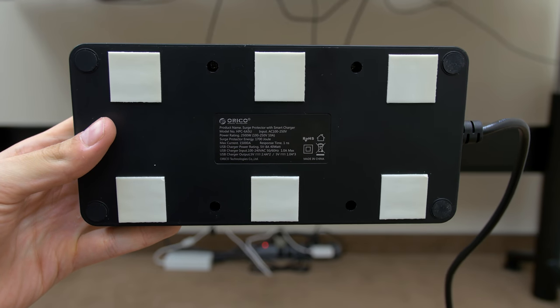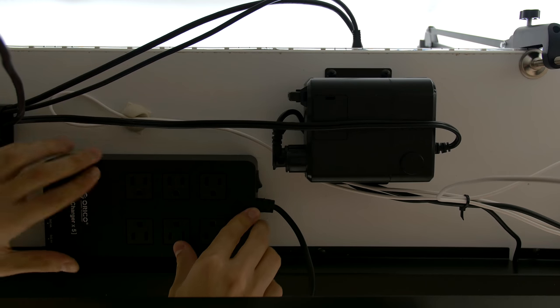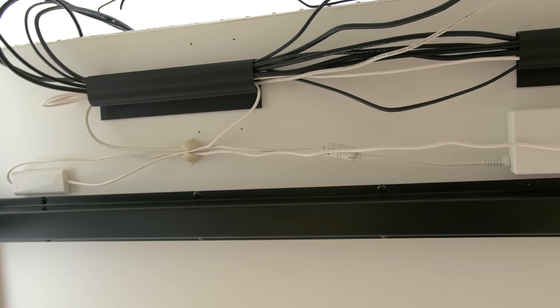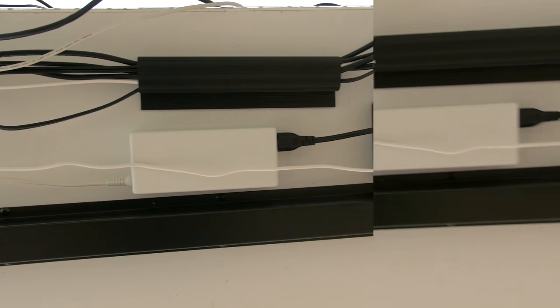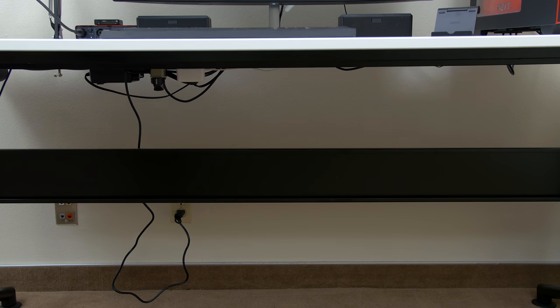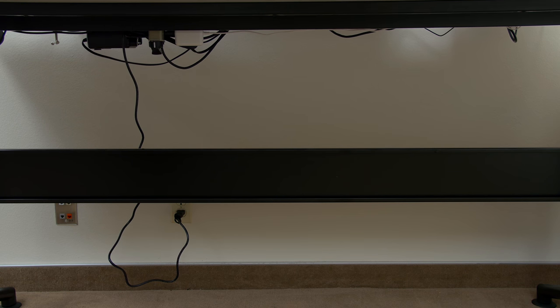Thanks to the 6 outlet surge protector I was able to transform my setup. I attached 6 tiny squares of 3M tape on the back of it and attached it to the roof of my desk, then proceeded to plug in all my devices. With some help from cable drops and raceways I was able to completely transform my entire setup. The 3M tape I keep using is super strong — strong enough to even hold up my heavy power brick for my ultra wide monitor, and it's been over a week without any problems. I'll drop a link to all the stuff I use for cable management down below.